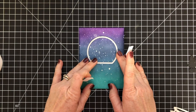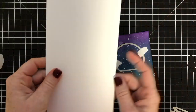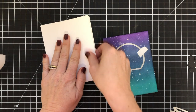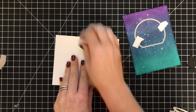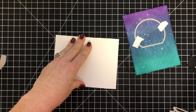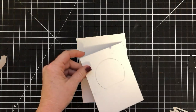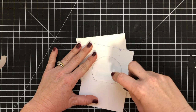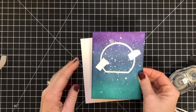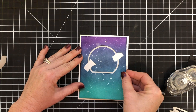We're going to cut the top part out using a die, then leave it in place so I can tape it down so it will show through the back of the dome. This is your standard size card base — four and a quarter by eleven. I put adhesive just in the dome area that I cut out and now I'm adhering this down. The dome will stay in place and I'll remove the rest.